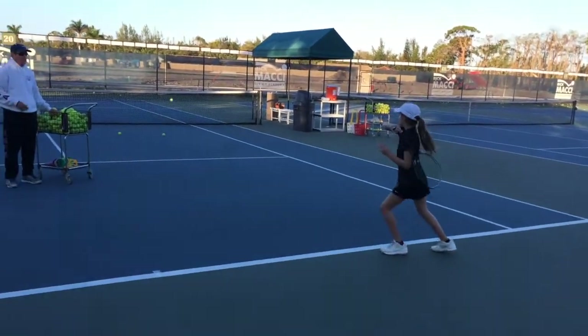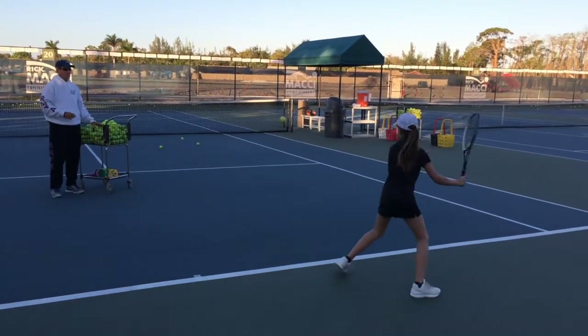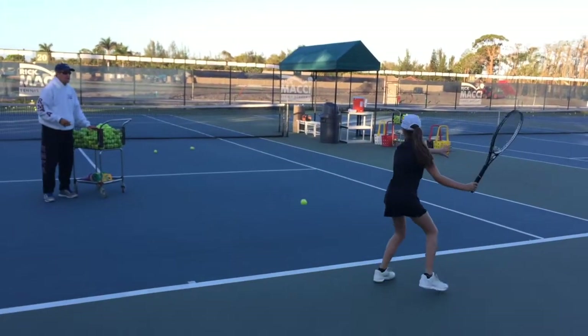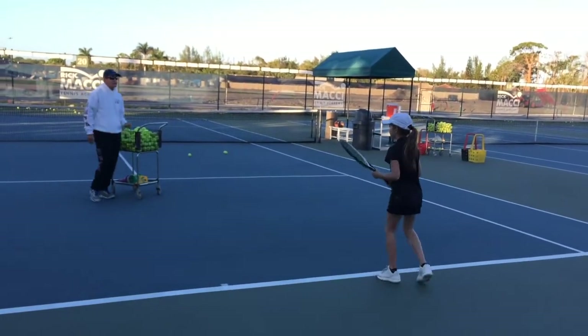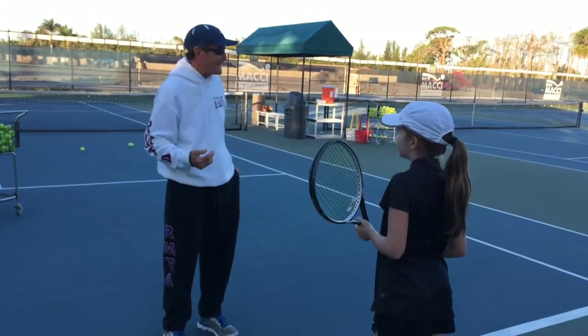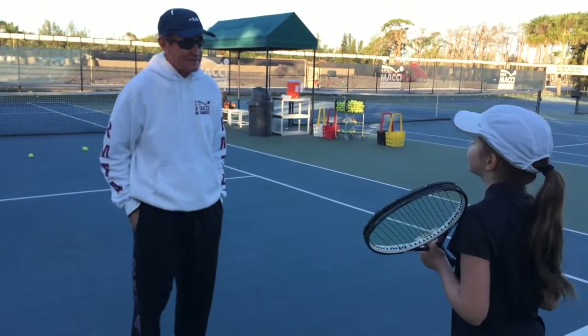Again, right there. Again. Shorten it up. 5 o'clock, folks. 5 o'clock. Okay, time out. As I went faster and you got more intense and you got more competitive, the racket starts going to 6 o'clock.